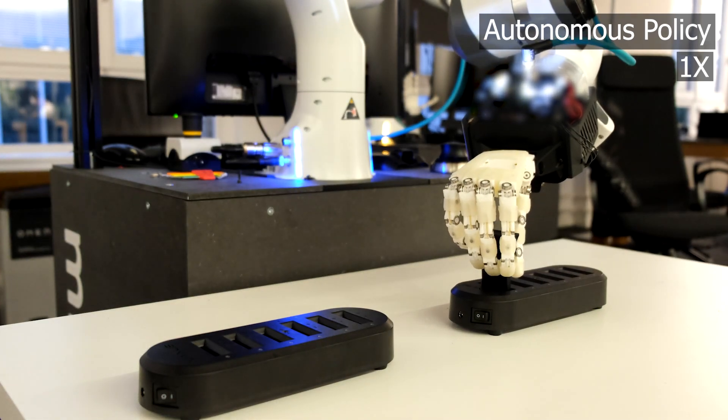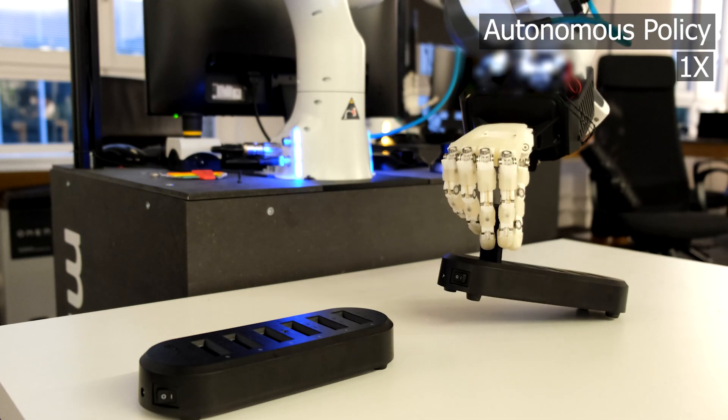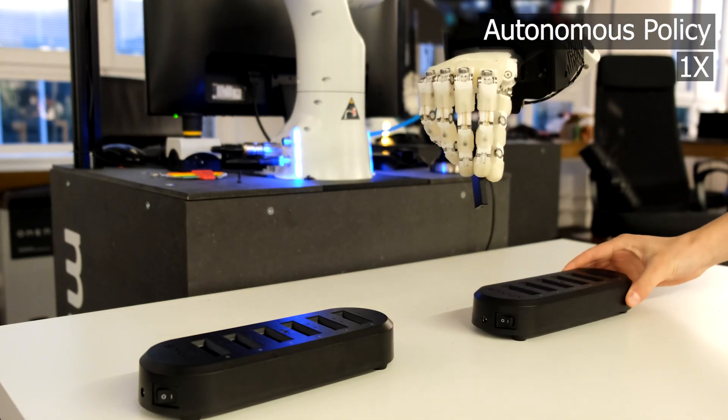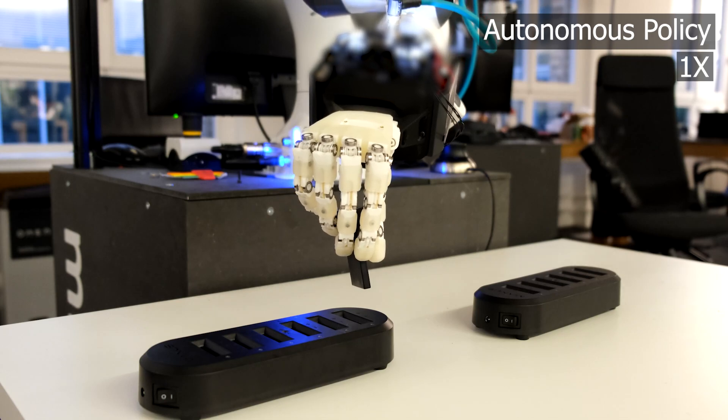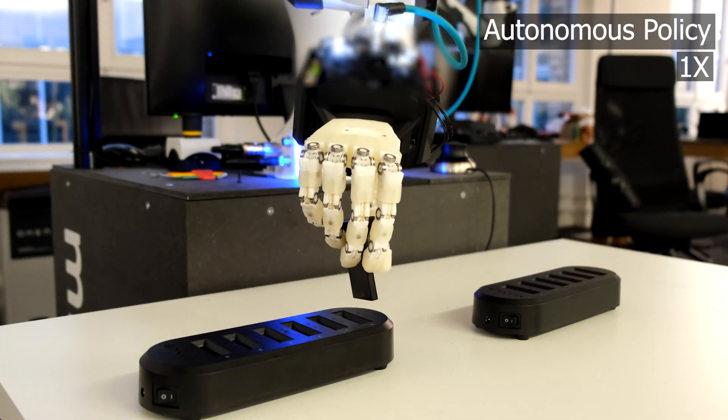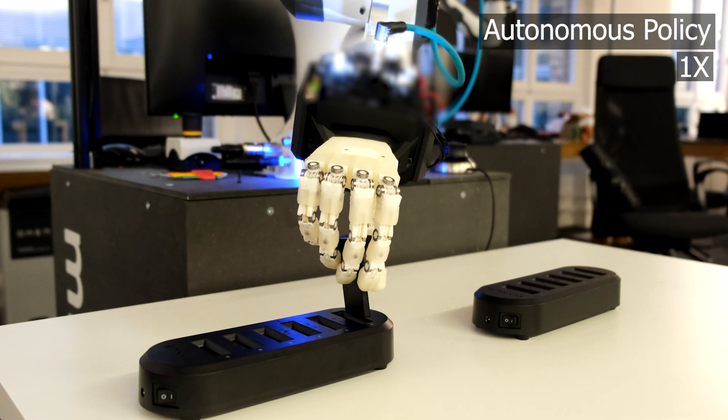Finally, we test precision with a policy involving battery insertions, in which a battery has to be inserted into a slot. We see that even in highly noisy scenarios, the hand is able to reorient itself to perform a precise insertion.